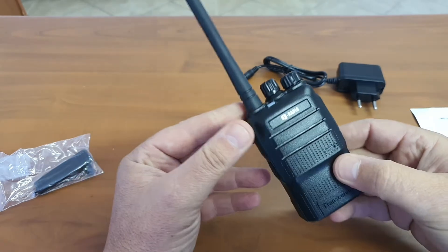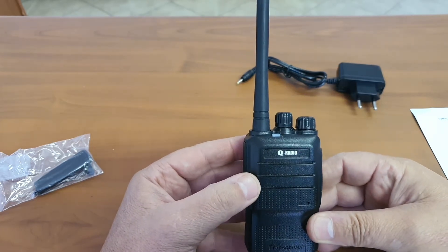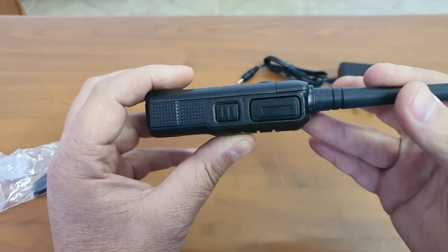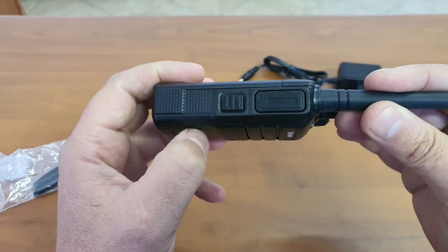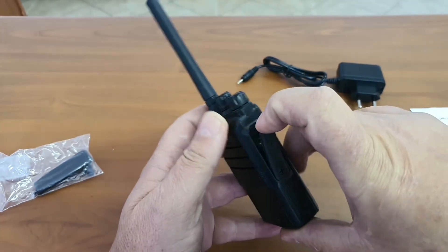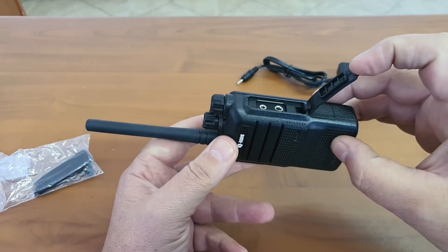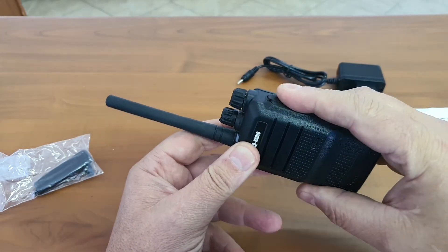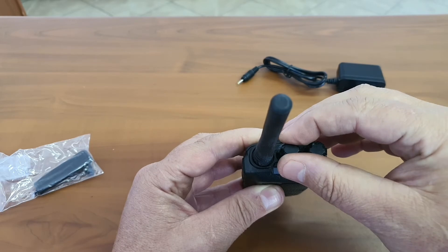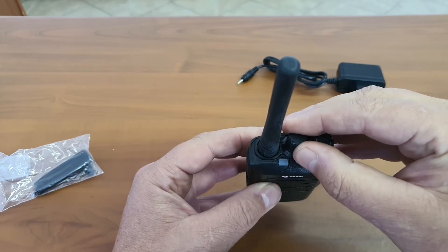I am just going to demonstrate the radio without the battery clip and belt clip connected, to show you what the device is like. Simple controls: there is a PTT and a squelch or monitor button at the bottom. On that side you have accessory ports — normal Kenwood style accessories will fit. Simple on and off button with volume control. The constant beep indicates there is no channel programmed. There is voice annunciation for all the channels.